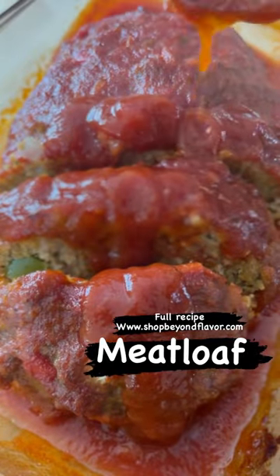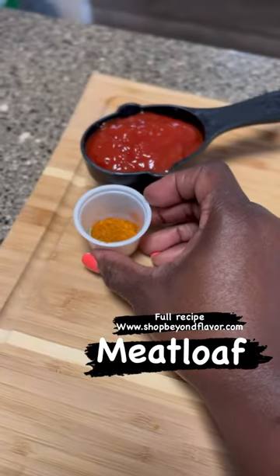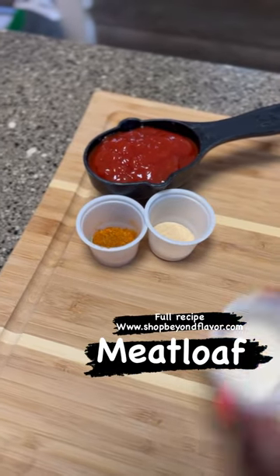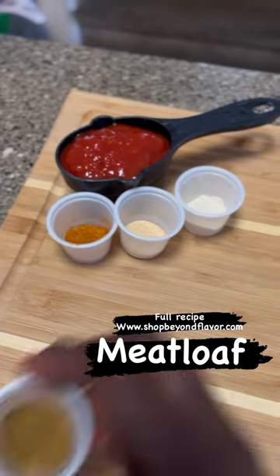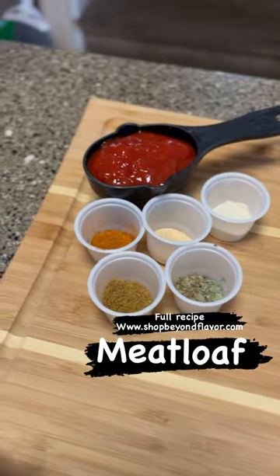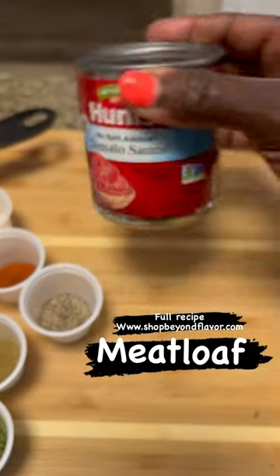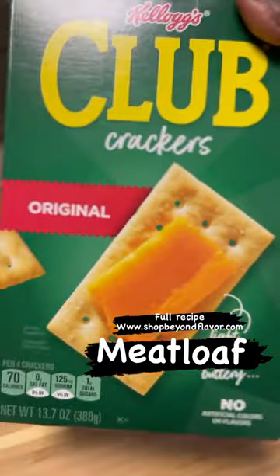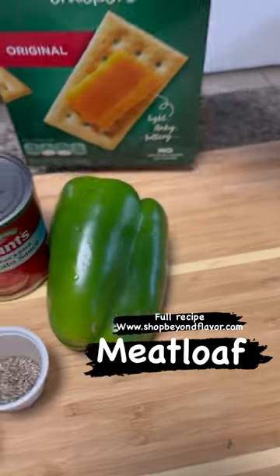Here's another quick and easy recipe — meatloaf. This recipe was passed down from my grandma. I was always in the kitchen bugging her when I was young, so I just sat there and watched the ingredients she was putting in her meatloaf. Now that I'm older, I get to make this for my own family.